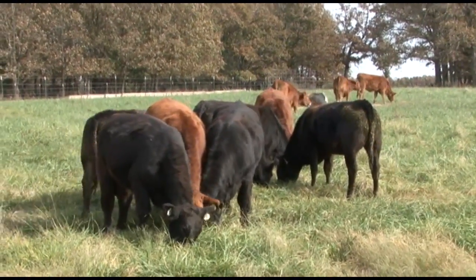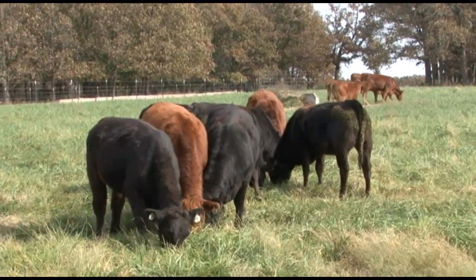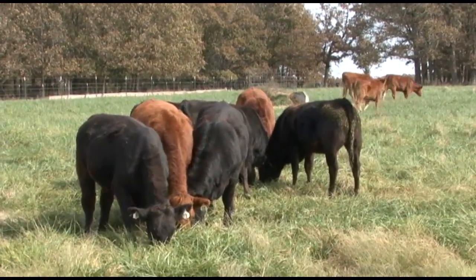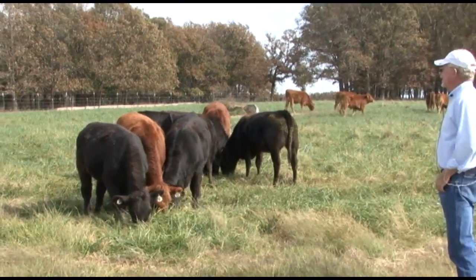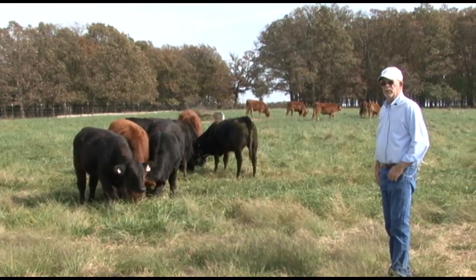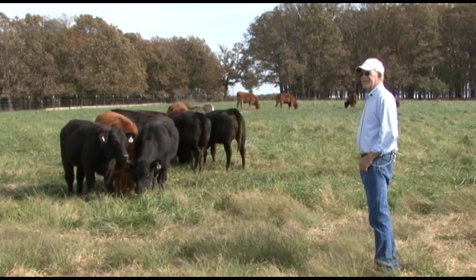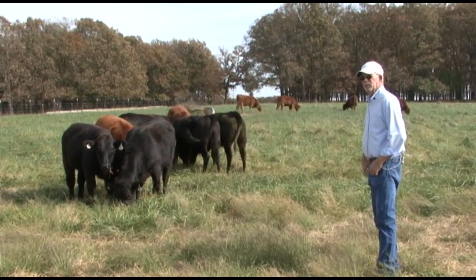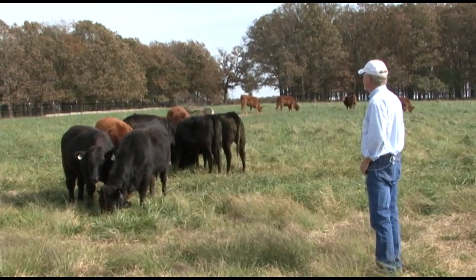One of the benefits of weed control in your pastures is where cattle graze — they will go to the areas that's been sprayed before they'll go to the weed-infested areas. They will continually do that. The grass will respond when a rain comes and the sunlight is shining. You'll be surprised how much faster the treated area will come back.